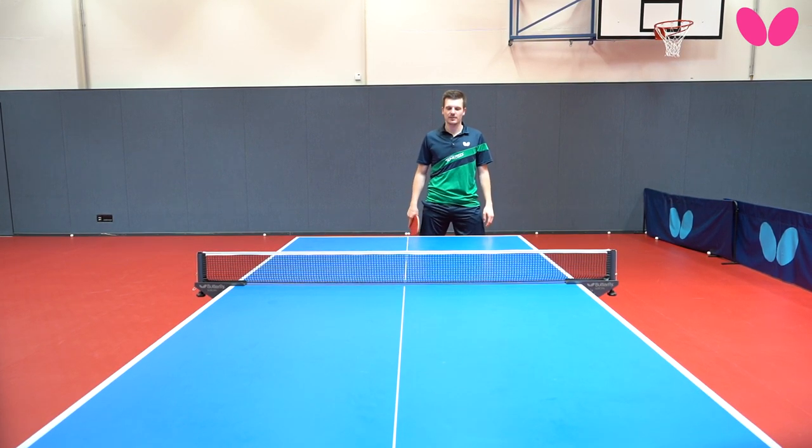Hello, I'm Ricardo Walter, Butterfly Pro, and today I'm going to show you how to improve your backhand flip.